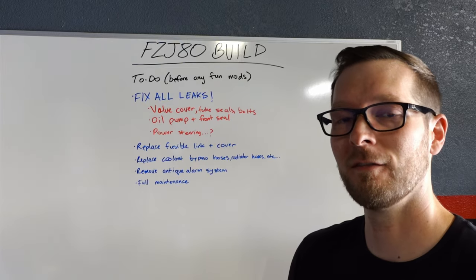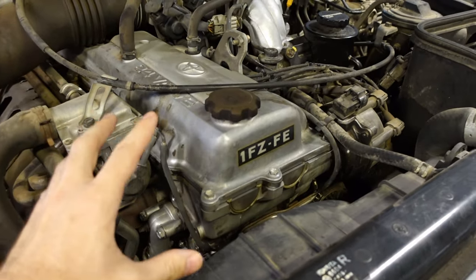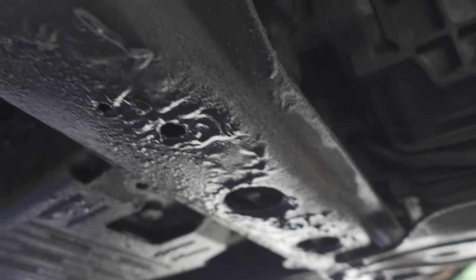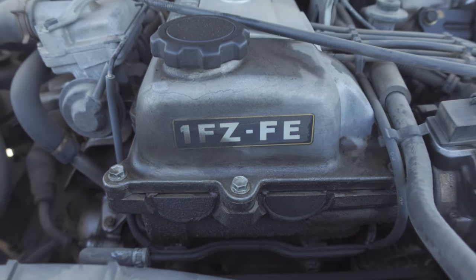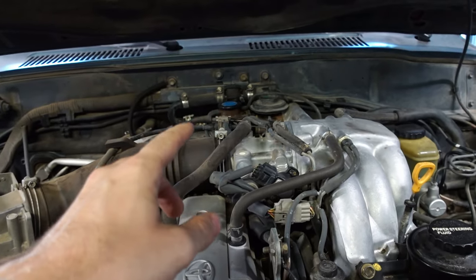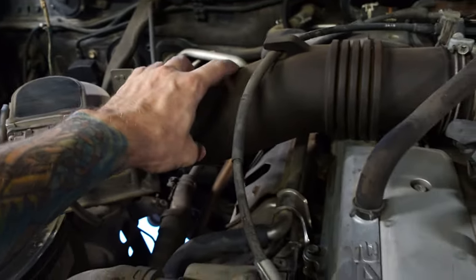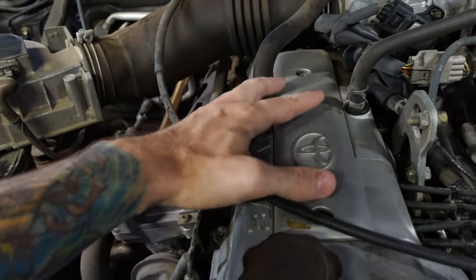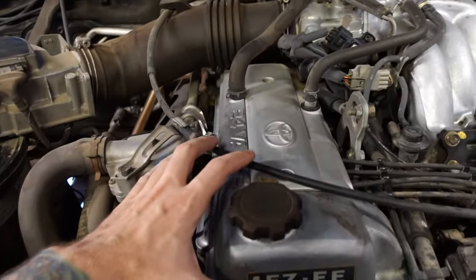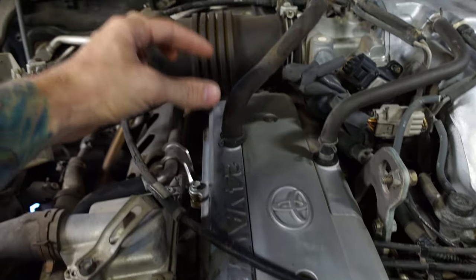This valve cover was extremely dirty prior to this video — I pressure washed the entire engine bay. But believe me, this entire motor front to back, top to bottom was absolutely coated in oil. I wouldn't be surprised if this has been leaking for like 10 years. To get this thing off, we're going to have to remove the throttle body including the cables and the coolant bypass hoses that go to it, the intake tube, the spark plug wire covers and the spark plug wires, and we're probably going to have to loosen up that heater valve back there as well. Then we should be able to get this valve cover off and replace the gasket and the seals that go inside of each spark plug tube.